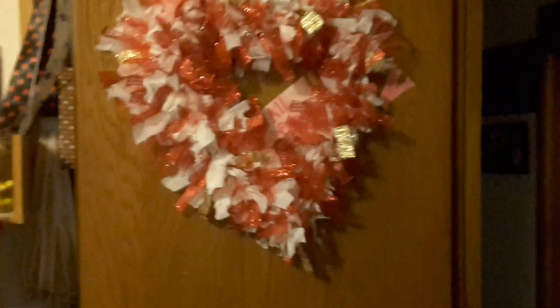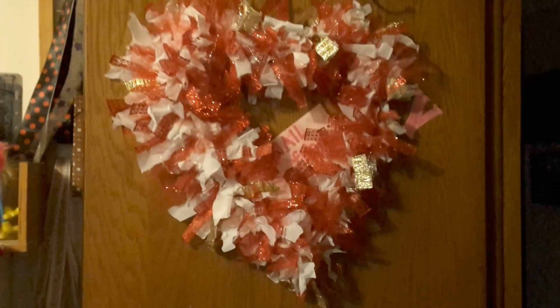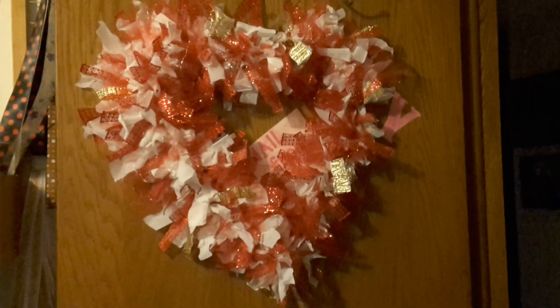Hi everybody, this is Tina from Tina's Crafty Life. I'm here to share my heart-shaped wreath I worked on last night, and that's what it looks like when it's finished hanging up. I think it turned out really awesome.